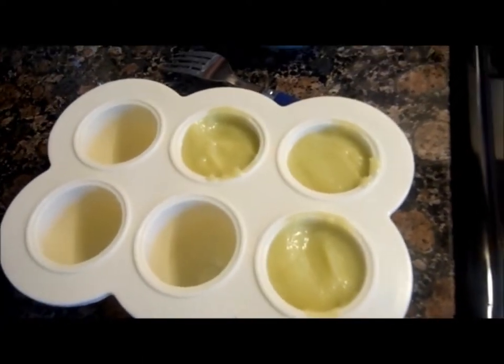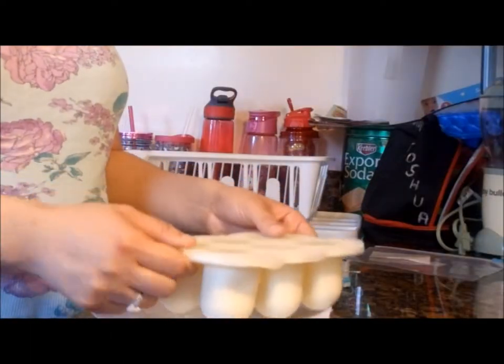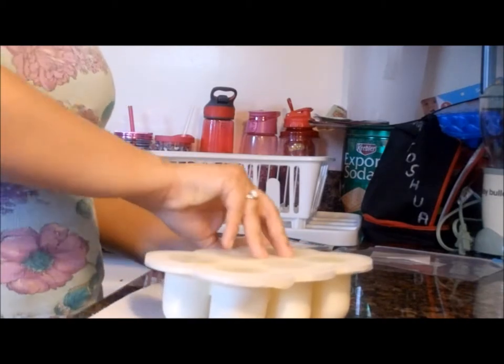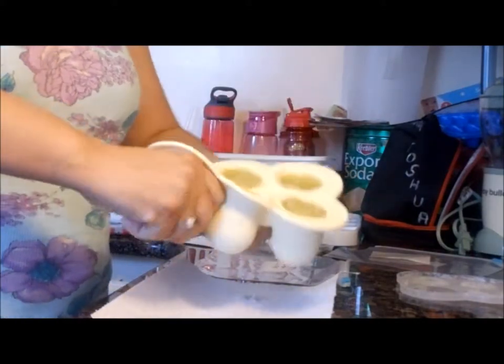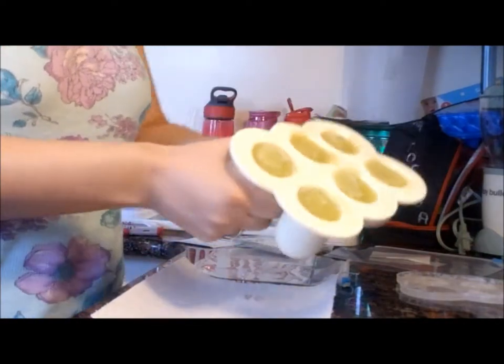I'm going to freeze these. You can freeze them for a couple of hours — like five to six hours — or you can leave them overnight. Hello, it is the next day and I'm ready to take out the zucchini. All you're going to do is wiggle them so it's easier for them to come out.